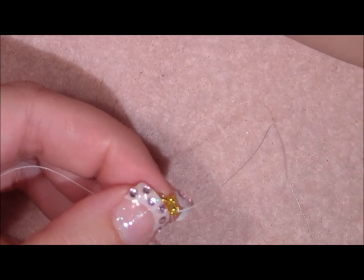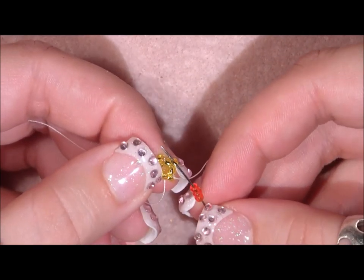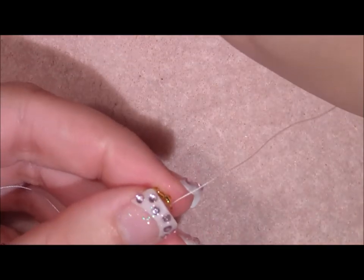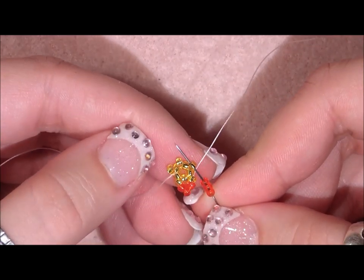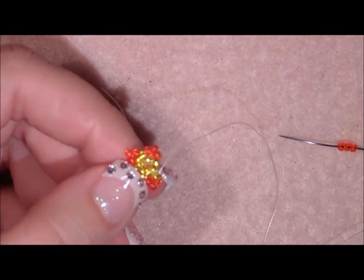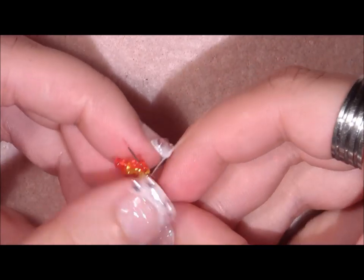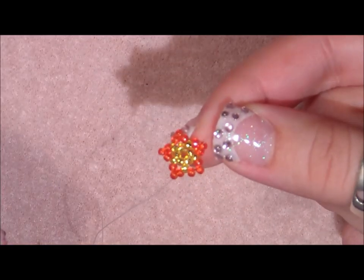Now pick up three red seed beads — we don't need the yellow seed beads anymore. Go through the next yellow seed bead. Again pick up three red seed beads and go through the next yellow seed bead point. Do this all around. When ready to add the last set of three seed beads, go through the next yellow seed bead and step up through the first two red seed beads, so we come out of the spike of the first set.